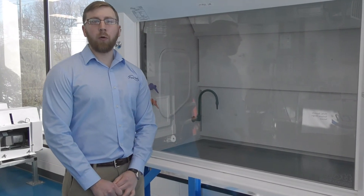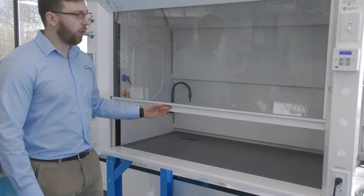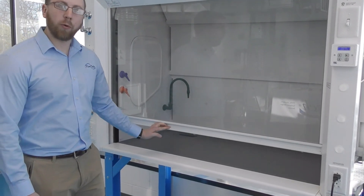We just showed you how to automatically open and close your sash, but don't worry — you can always use your sash normally like you would, putting it to whatever position, open or closed, you would like.